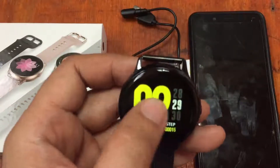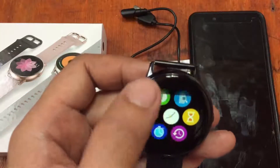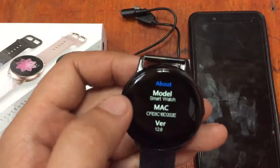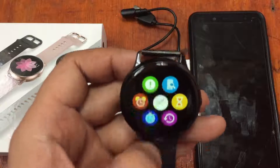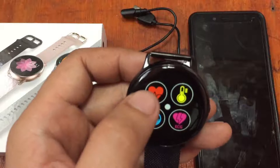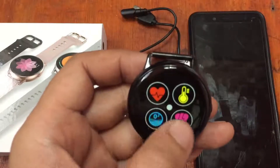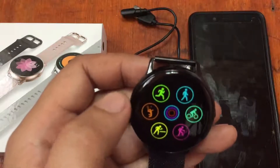For the options here we have the alarm, and what looks like important device details and notifications. In the main menu we have the heart rate monitor, blood pressure monitor, blood oxygen monitoring, and the ECG.